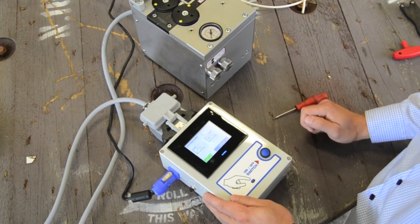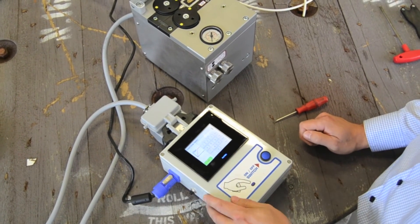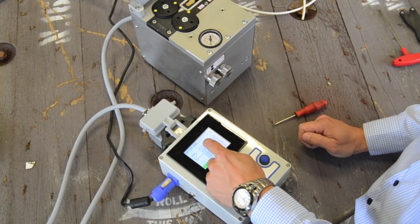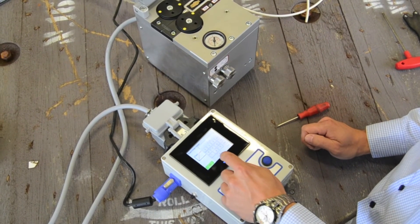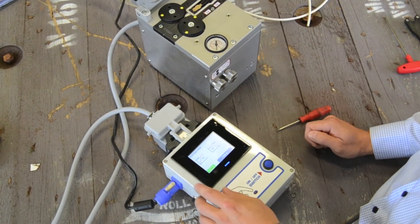It is possible to set the acceleration and deceleration. This gives you the option to control how fast the Microflow should accelerate to the pre-set speed and how fast the Microflow should stop if the fiber is blocked.